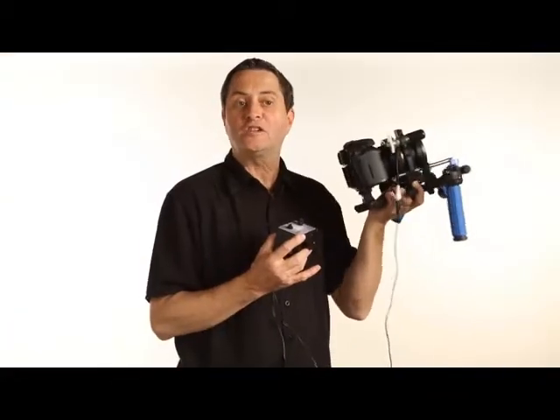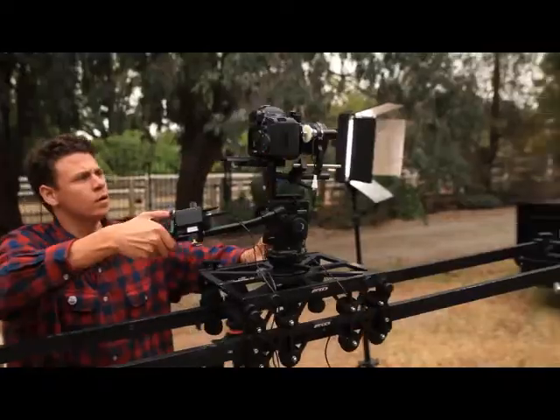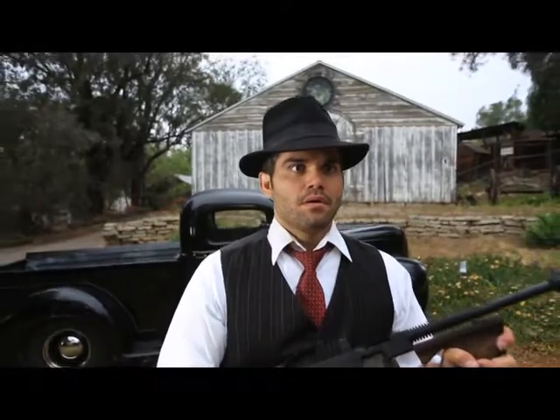It's called the Feather Touch Zoom. It's made by Camera Turret, so you can go to cameraturret.com to get more information about it. They sent me one and we used it on this video that we just shot. It was great when we did a Zolli — we can dolly in and zoom at the same time, which is really a cool look.